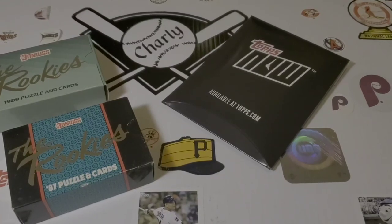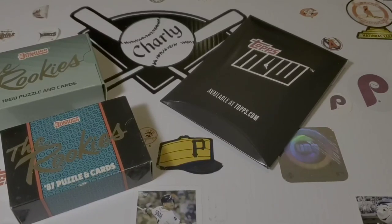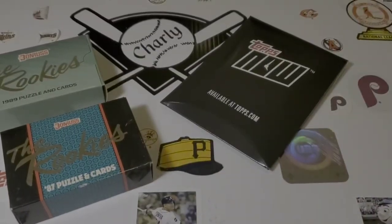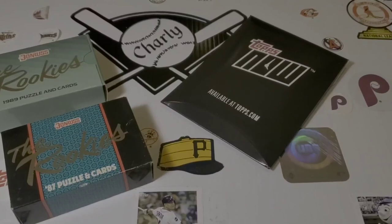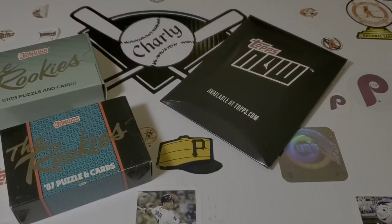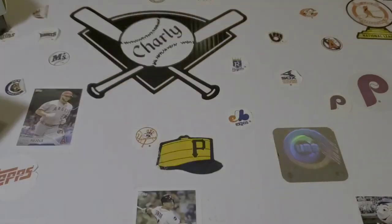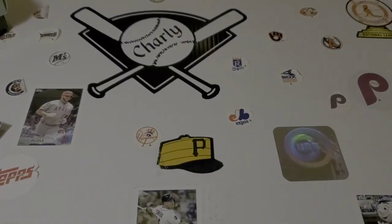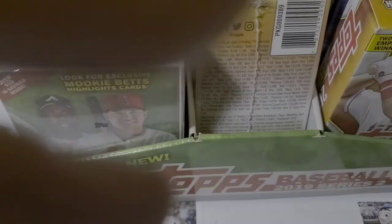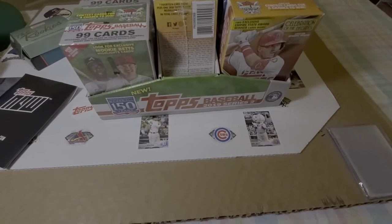Hello everybody, Charlie's Cards back with another video. I got some mail and I went to Walmart and found just a small token of their appreciation. I decided to commandeer one of the baseball card box holders that Walmart has, so let me set these aside for a minute and pull this monster piece of goodness over here on the camera.